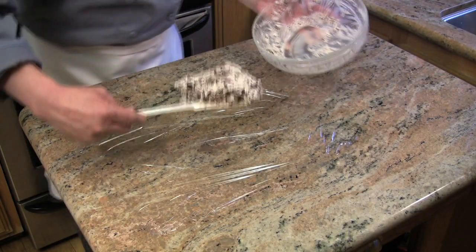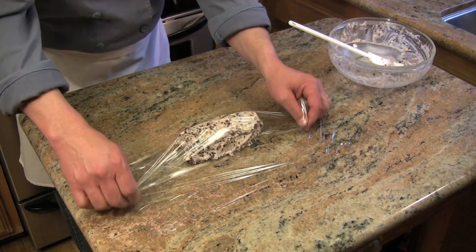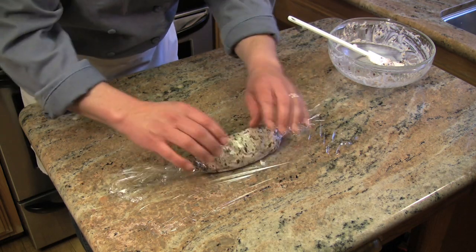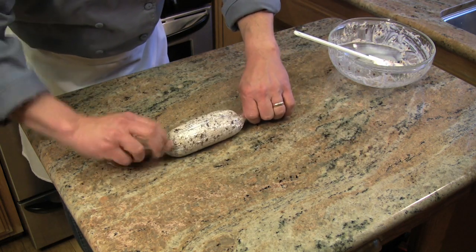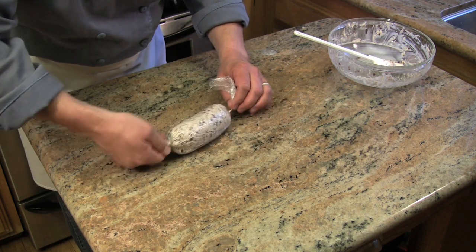Now to reform your butter, I like to just place it in the center of a sheet of plastic wrap, and we're going to roll it up tight. Put it back in the fridge. Make a little tiny loaf like that.